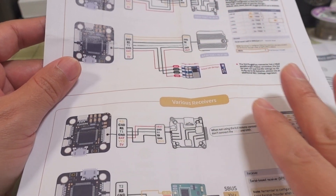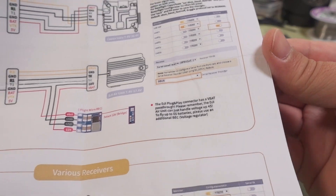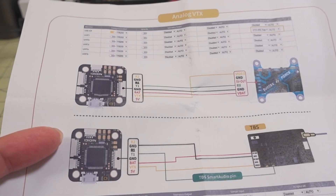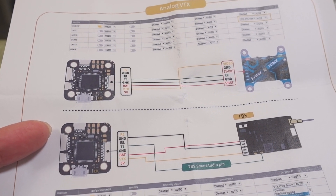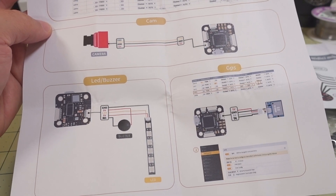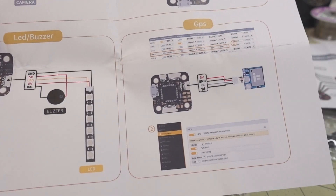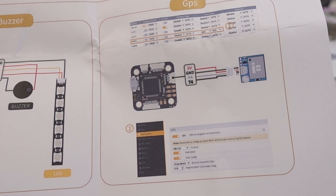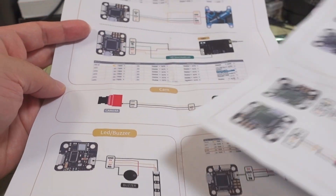They have wiring diagrams for various receivers and also how to configure them in Betaflight. This is very iFlight-typical — in fact, this looks exactly like a lot of iFlight documentation, but I don't see this particular part on the iFlight website. So this may be a part they're not using and have outsourced to Nidisi — not exactly sure. They have documentation on how to plug in your GPS and an actual plug for the GPS, along with documentation on how to set that up. Pretty nice.